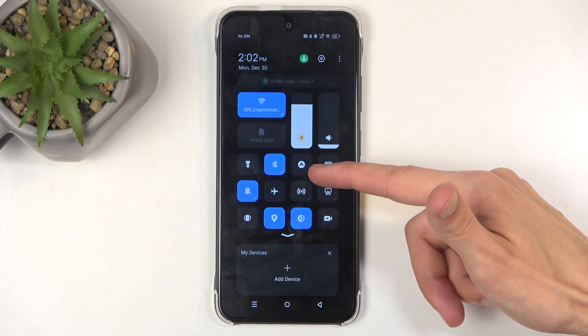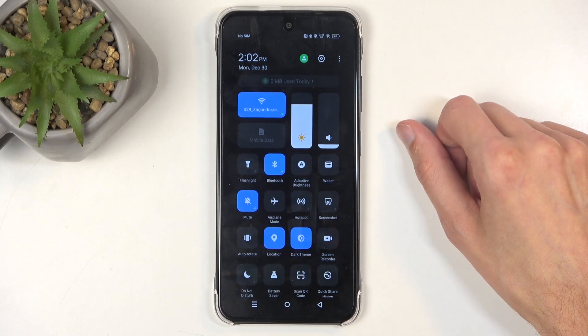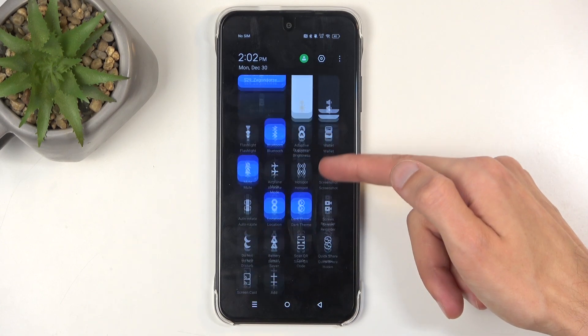If it's not visible right off the bat, you can swipe down right here once more, and as you can see, this extends the list of visible toggles.